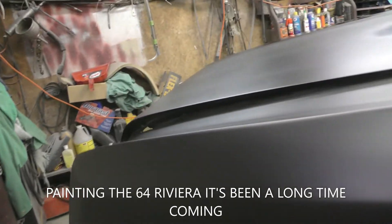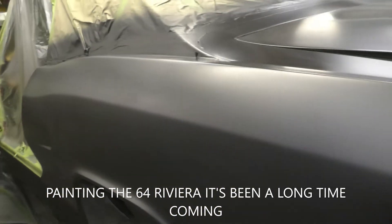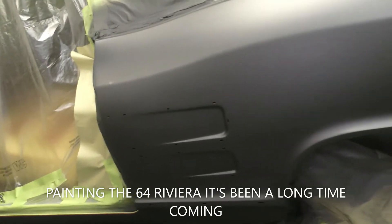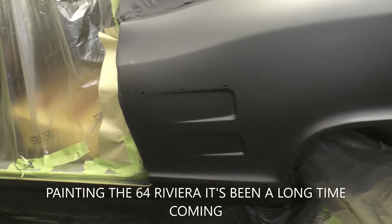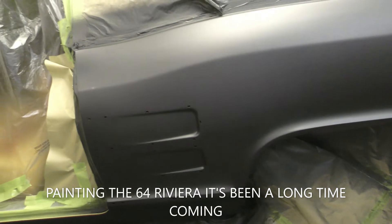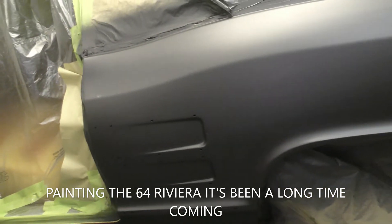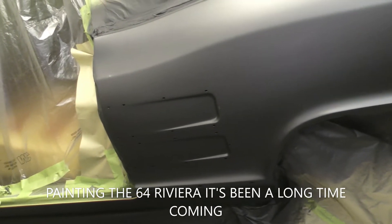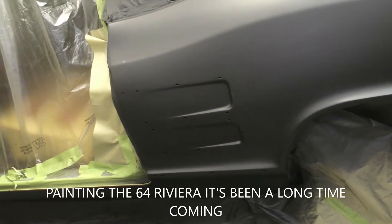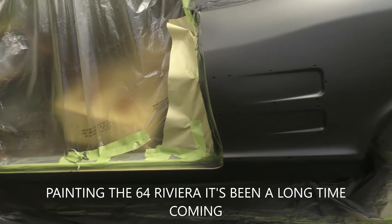I got the 64 in sealer here. The sealer should have been gray on this car. If you don't put enough coats on and the sealer is black, it's going to change the color of the car. But if you put enough coats, it doesn't matter what color sealer. I wanted gray sealer but I had the wrong black sealer, so when I went to get ready to do the car, I looked and it was the wrong sealer — you have to go on with what you got.